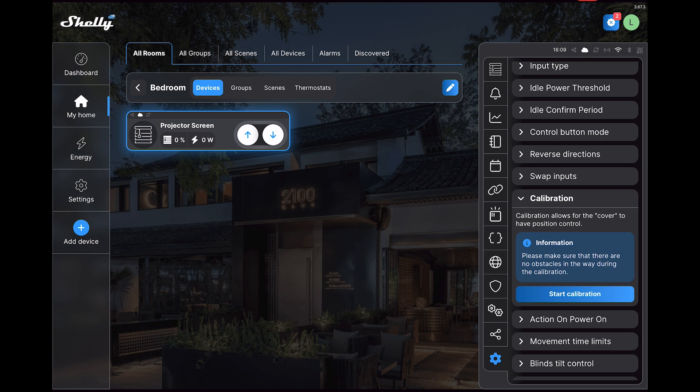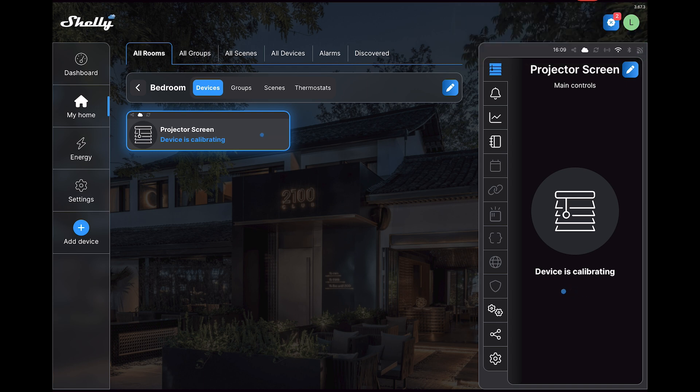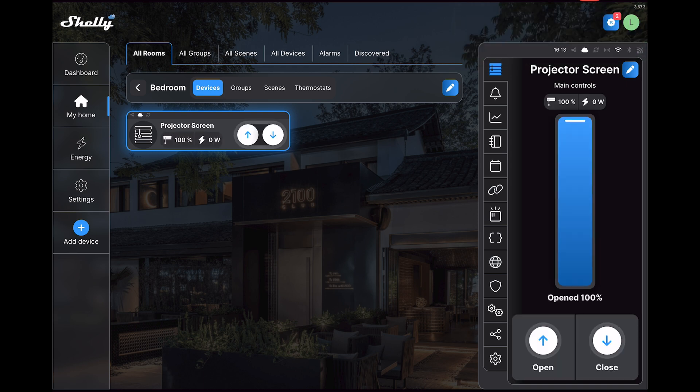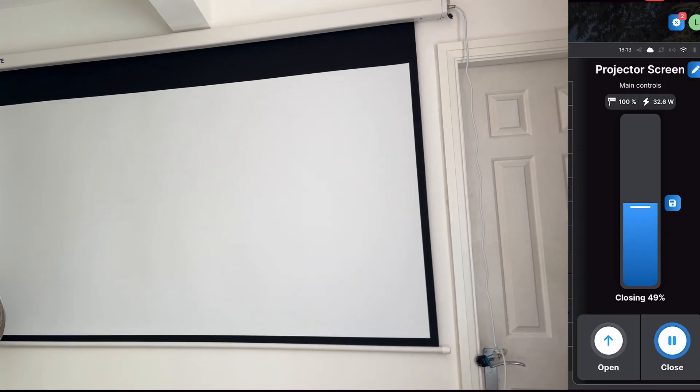The calibration is also handy when it comes to Home Assistant when we're looking at automating this later on. Once it's finished calibrating you'll see a slider showing the percentage, so you can change it as you like. And here you can see if I set it to 50% the projector screen goes up halfway — just to indicate that we can move it to wherever we need it.